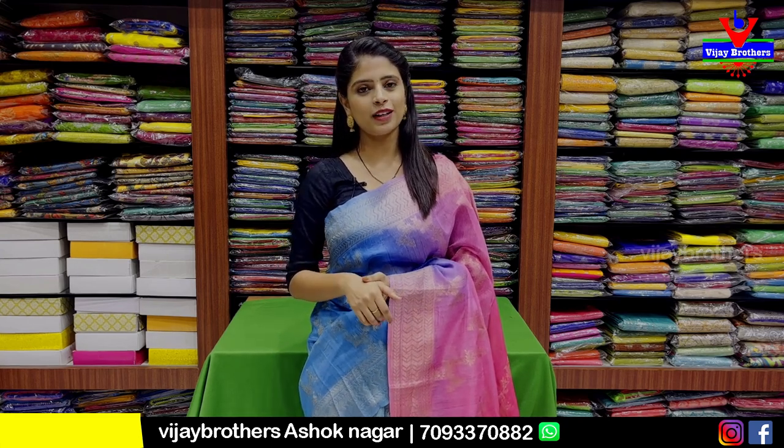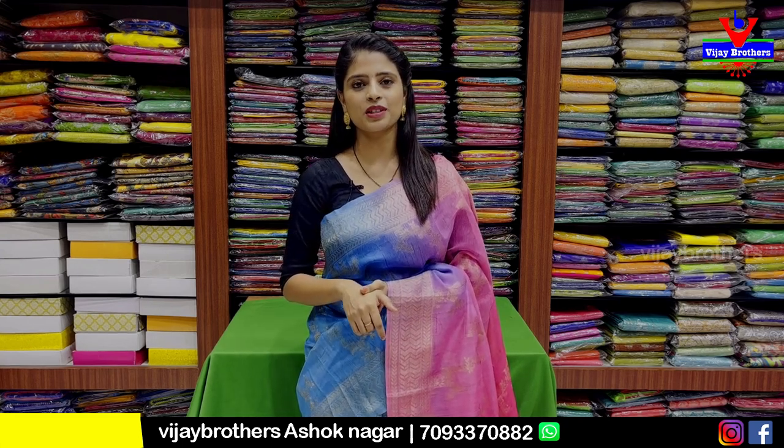I will show you our direct store address — RTC Crossroads, Ashok Nagar, Cafe Victoria Lane.